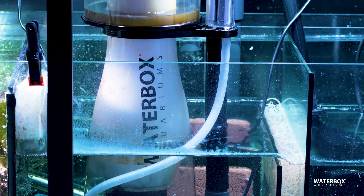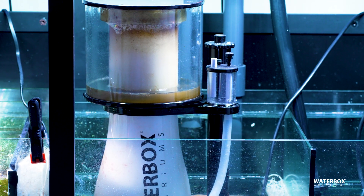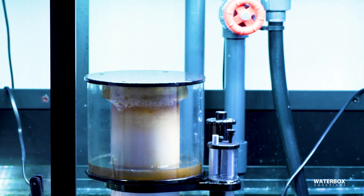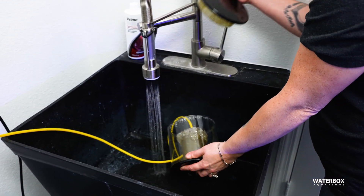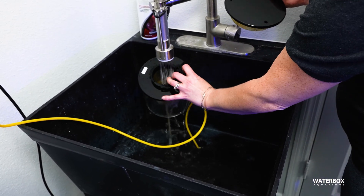A properly tuned skimmer can make a massive difference in how stable and clean your reef stays over time. But like everything else in this hobby, it does need some upkeep. Check your skimmer regularly to make sure the water height and skimate production look right. If it's overflowing, it needs adjustment; if it's barely producing anything, it might need tweaking or cleaning. Dumping and rinsing the collection cup regularly is a must, and gently wiping the neck helps keep foam production consistent. A few times a year, pull the skimmer pump and give it a proper cleaning — salt creep, calcium buildup, and debris can all reduce performance over time.